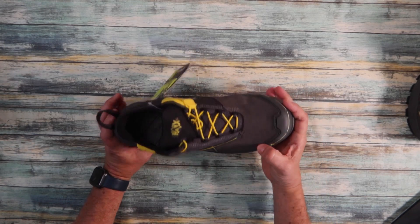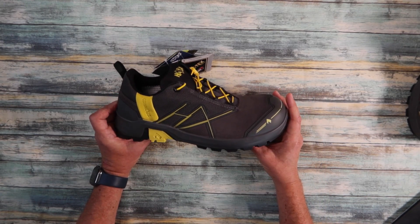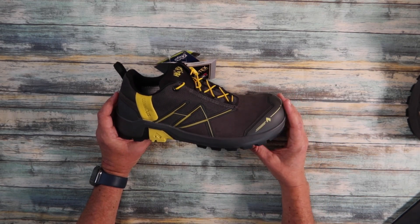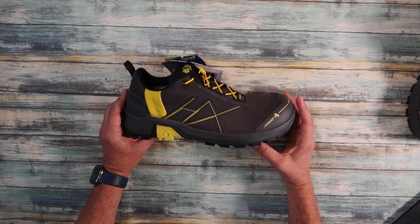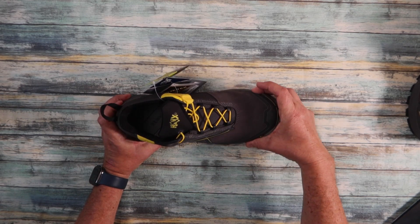These also have ESD — electrostatic discharge — which is fantastic. It's anti-static, and that's great because I do actually work on quite a lot of electronic equipment: robot equipment and computer-controlled automated equipment. We've also got a safety toe cap over here.